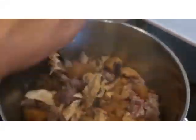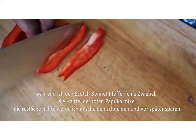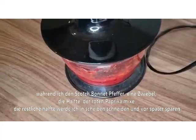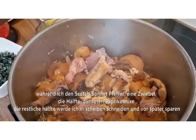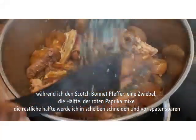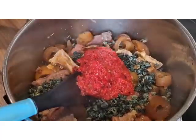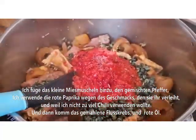Now I'm going to grind half of the red bell pepper, one onion, and one scotch bonnet pepper. The rest of the red bell pepper I'm going to slice for later use, then blend this mixture together. It's been three minutes and the cow skin looks good. There's a little amount of water in, and I'm going to add my periwinkle to it, then the blended pepper. I used red bell pepper for the flavor and because I didn't want to use too much scotch bonnet pepper — it also gives a good amount of flavor and a beautiful color.